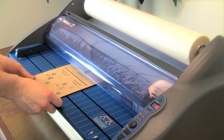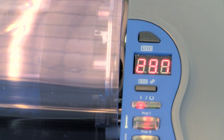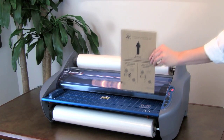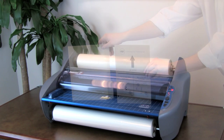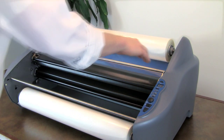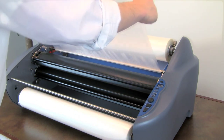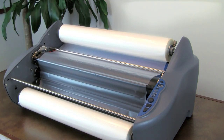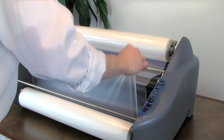Let's now explore the other method of film threading by using a threading card. This method also works best when the laminator is preheated. Look for the threading card enclosed inside the packaging — you can also use a manila folder or any letter-sized cardstock as a substitute. Remove the feed table and the heat shield. Replace the bottom roll and the top roll following the same steps as described earlier. Unroll enough film from the top roll to tuck under the idler bar and drape over the heat shoe. Now lift the bottom film up and drape over the top film on the heat shoe.